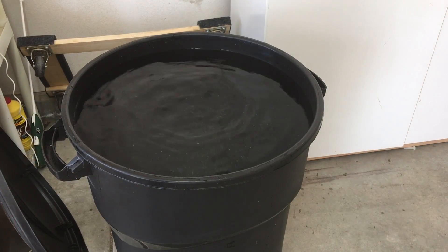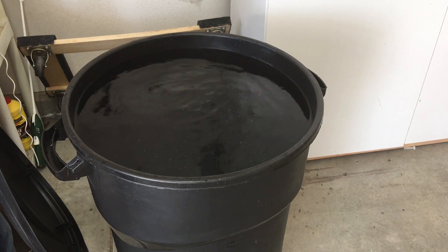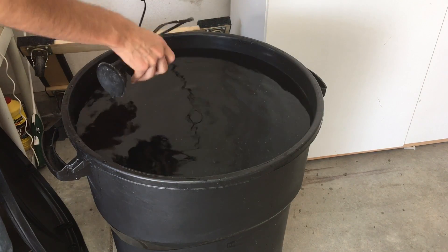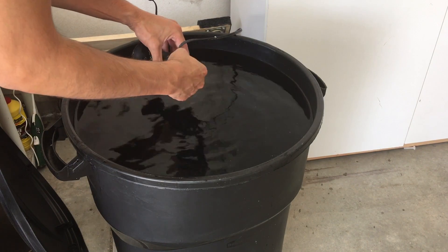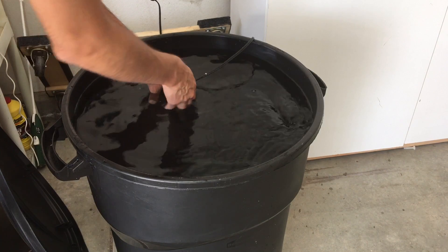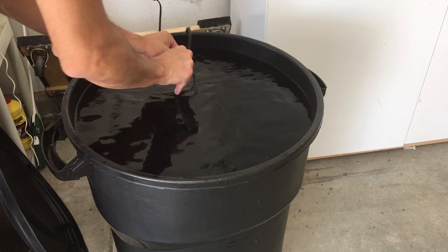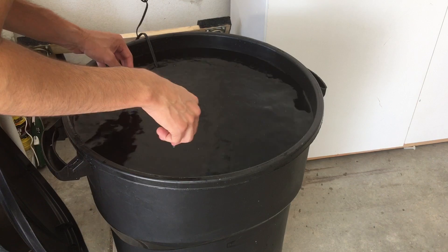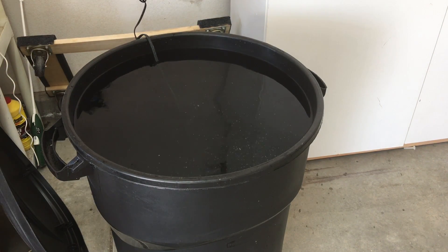Then we put the powerheads in the container. When mixing salt water you want to make sure it's very thoroughly mixed. I highly recommend looking at the specific brand of salt you're using to see how long you need to mix it. For today's video we're using Red Sea Coral Pro Salt, which generally tells you to mix it anywhere from 30 minutes to 4 hours, but never longer than 4 hours. Read the instructions on your specific salt.